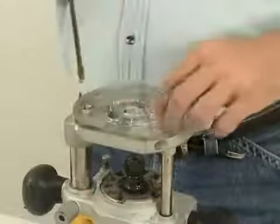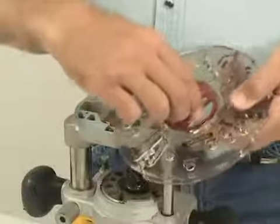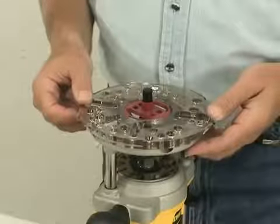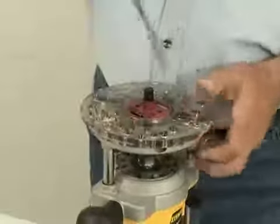Miles Craft's turn lock base plate allows you to change guide bushings or move your router between jigs in just seconds without tools or hardware. Simply remove your router's existing base plate and use the included centering pin and bushing to center the base plate on your router. The universal base plate has a large selection of holes and slots to fit most popular routers on the market.